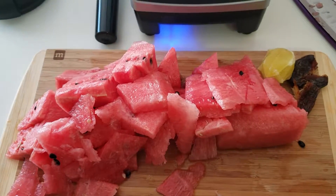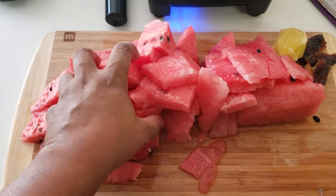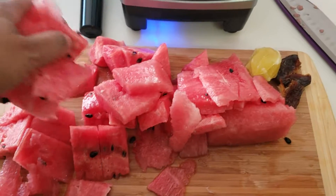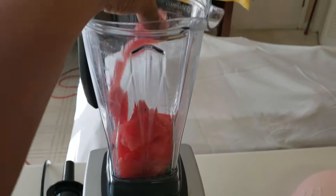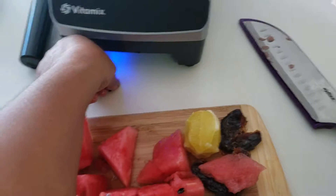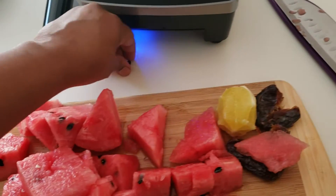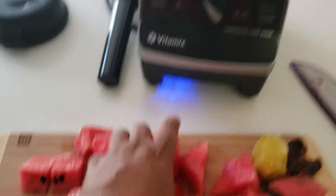Once you cut your watermelon up, you want to add it to the blender like so. Since the watermelon is so rich and high in water content — about 90% — you do not need to add water to your blender.